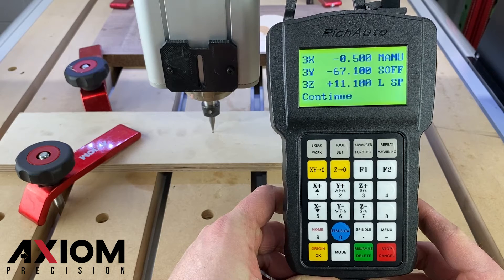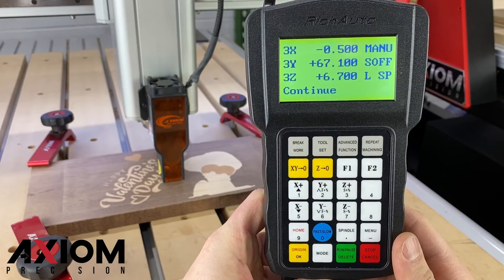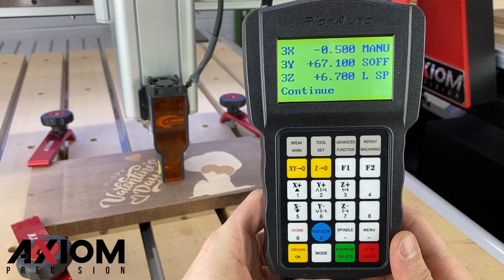This tells me my laser offset will be negative 0.5 for the X and positive 67.1 for the Y. The Y number will show a negative value, so be sure to use the positive number when setting your offset. The reason for this is we use our spindle to find our initial XYZero, then once the laser head is attached, we will jog the Y in the positive direction to our correct offset.